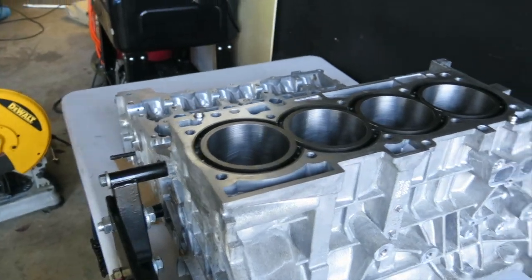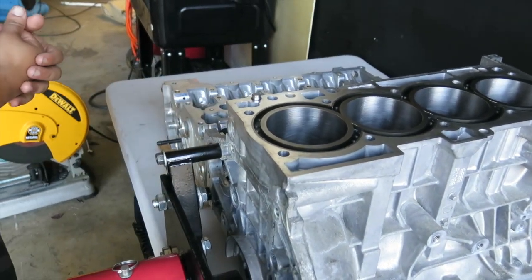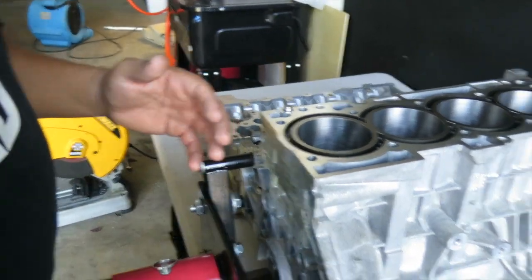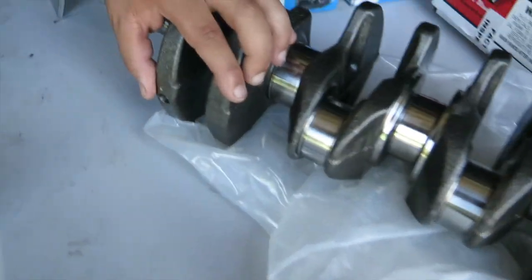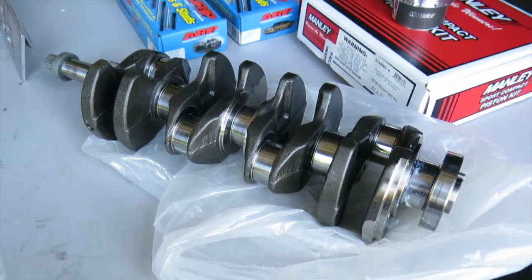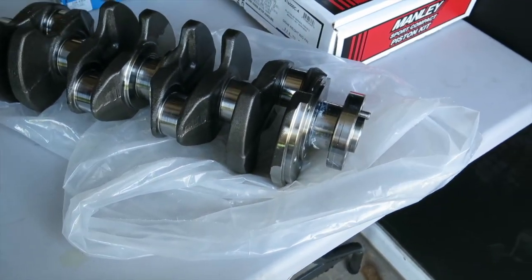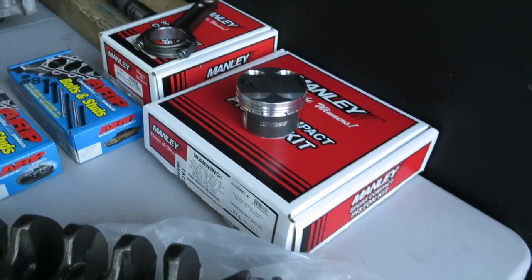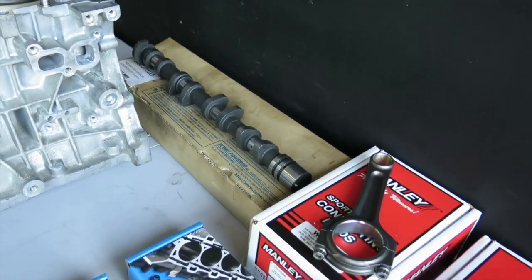We're using the OEM crank — it's just been balanced and polished so everything keeps rotating correctly. We're using Manley pistons, Manley I-beam rods, and Tomei Pro cams with 272 exhaust duration.